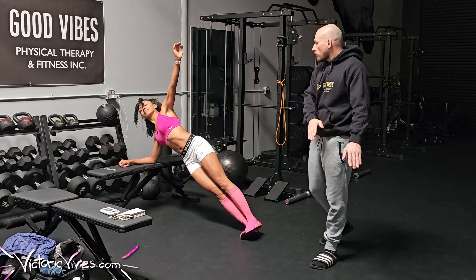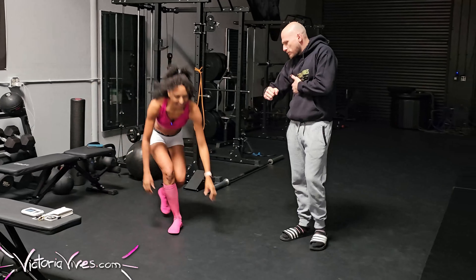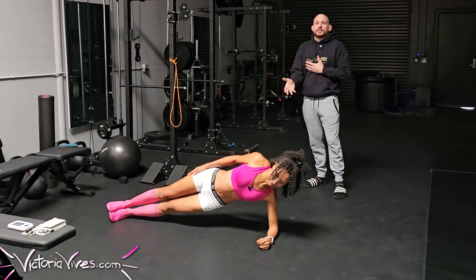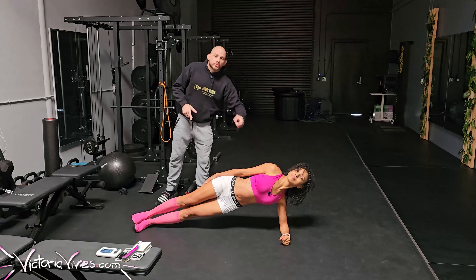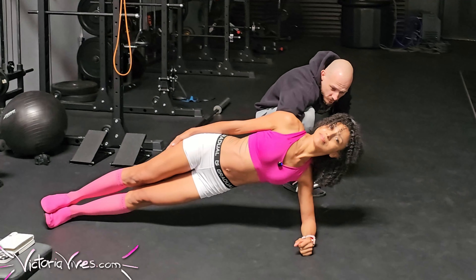We're going to be using this for shoulder health. A side plank is a great pattern, especially even during pregnancy. Ideally, we're going to be on the floor in a traditional side plank position. But if you can't do that, that's fine. Victoria, let's come over here and place our hand on the bench, turn to your left, and place one foot on top of the other — a nice simple high side plank.